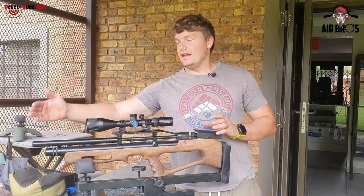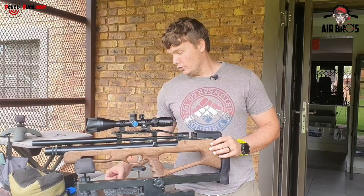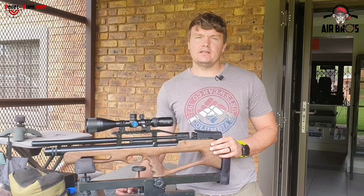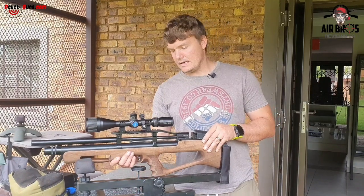Let's check the length of this gun. This bullpup is about 73 centimeters. The weight is about 3.7 kilograms, which is not bad.